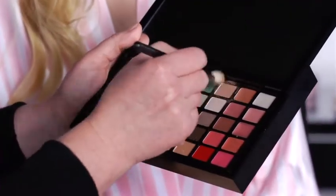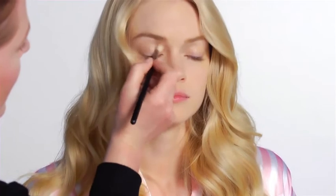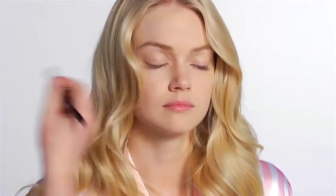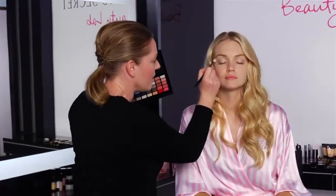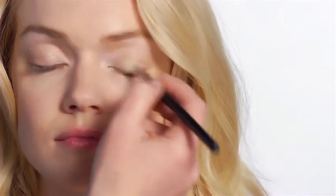I'm going to start with the creamy colour, and I'm going to use this as a base colour. I'm just going to lightly dust it over the eye. And then I'm going to use a little bit of the lighter colour just on the brow bone, just to highlight that. And I'm going to use a tiny bit just in the corner of the eye here, and that will just give the eye a nice highlight.